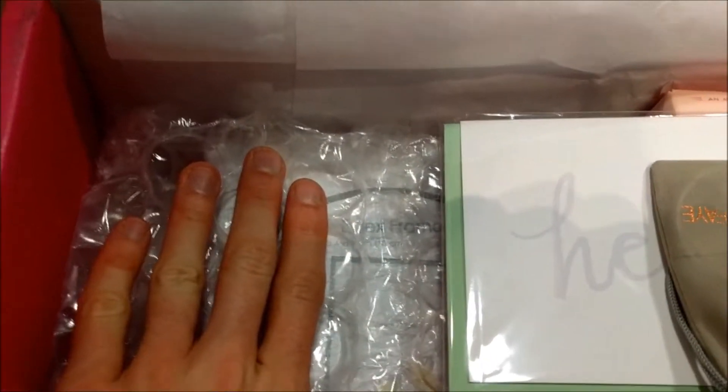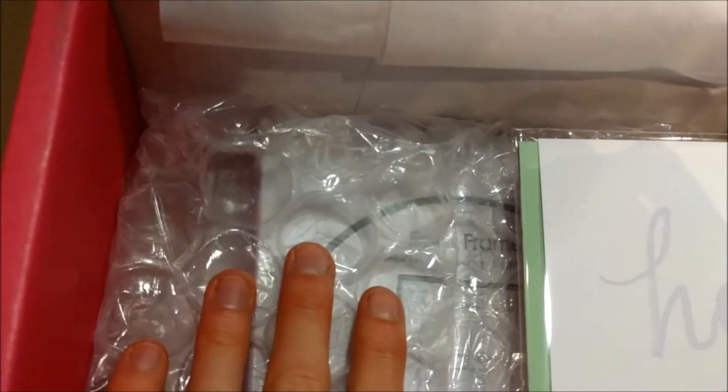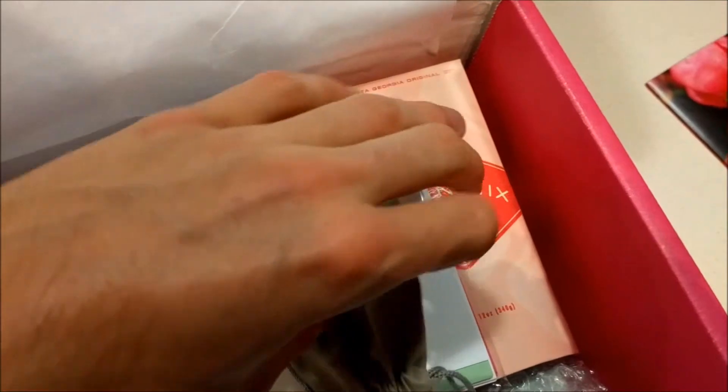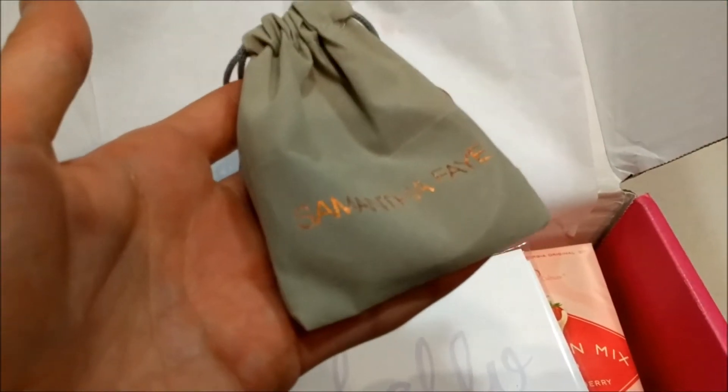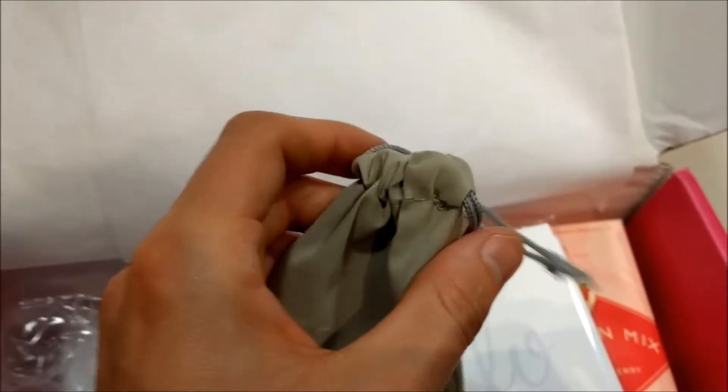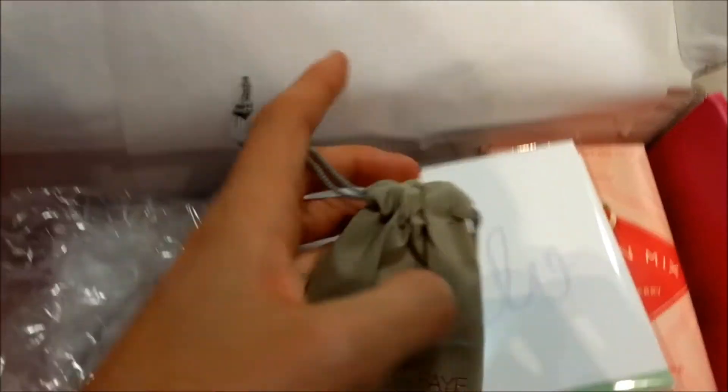We open it up and on the back side is just the same white tissue paper. Inside, of course, we've got some wrapping materials here. I know you guys are sticklers for that, but you'll have to wait — maybe skip forward five or ten minutes in the video to where we see that. We have a little jewelry pouch or a coin purse — Samantha Faye — standard design. There are actually two separate loops. Let's take a look at this.